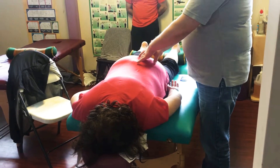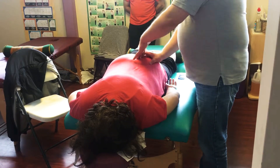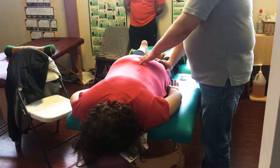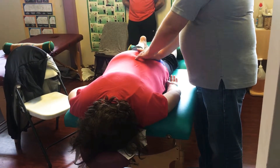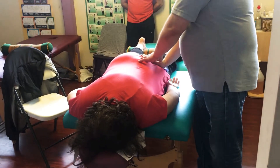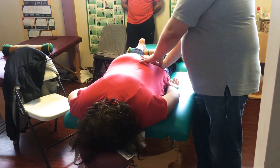We've got cutaneous branches that become the clunial nerves, which wrap over the buttocks downwards and also outwards, for both sensory and muscular purposes. Sometimes we can just get a grip of all that skin over the gluteal area and move that skin down — typically towards the greater trochanter.